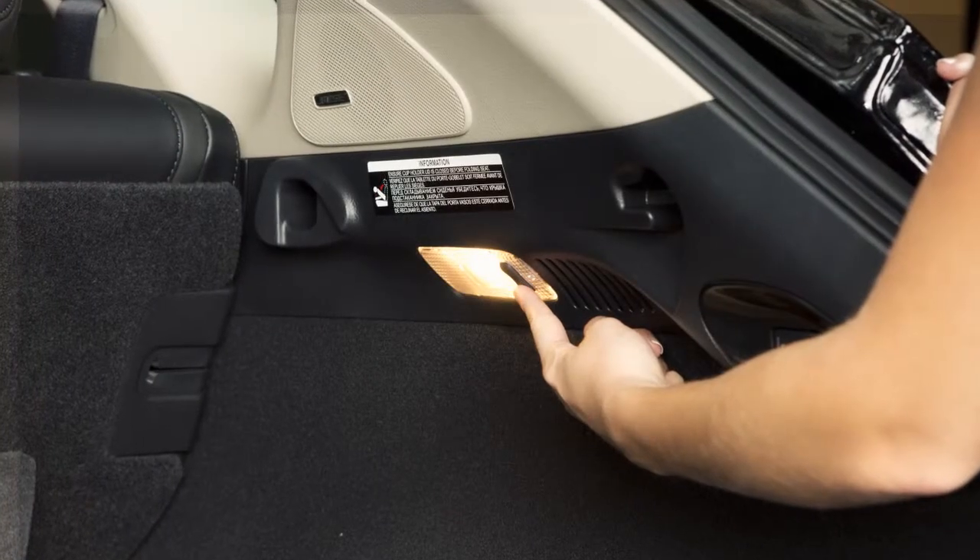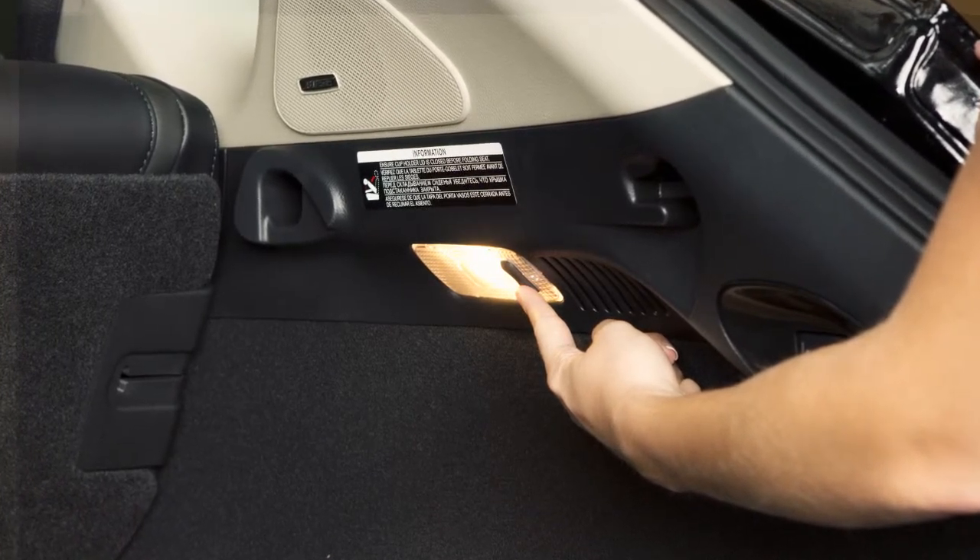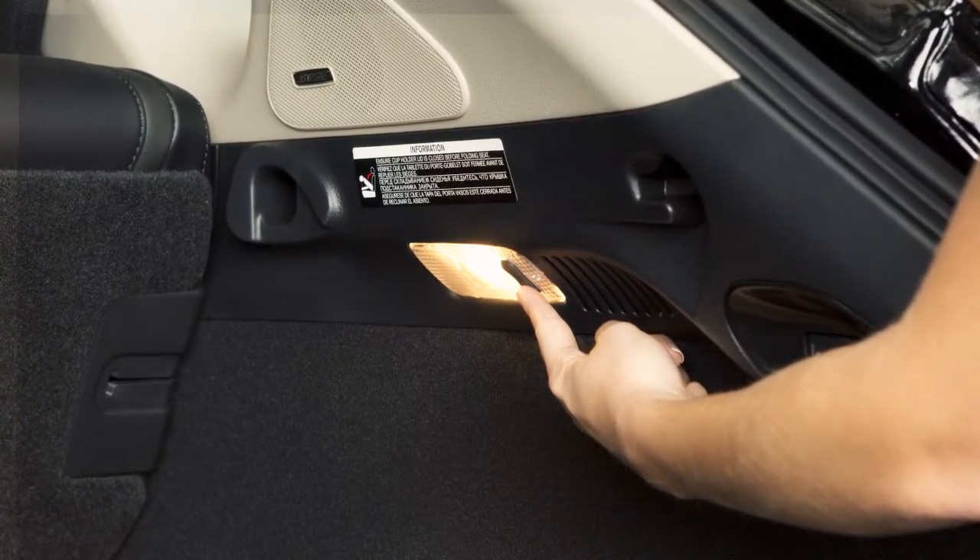This switch controls the light in the cargo area of the vehicle. When this switch is in the on position, the cargo light illuminates and remains on.